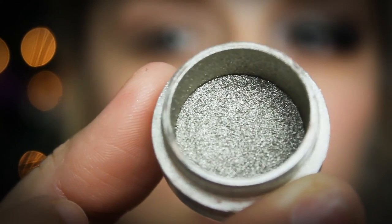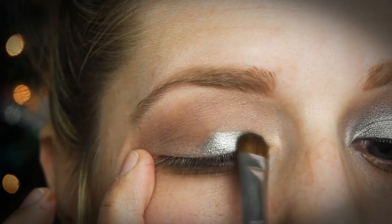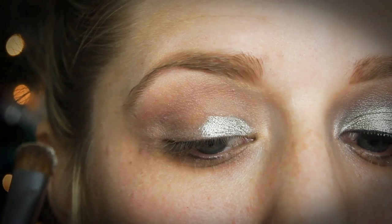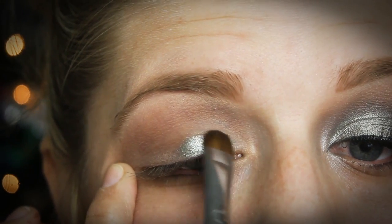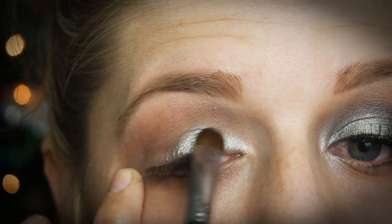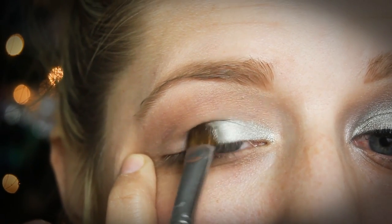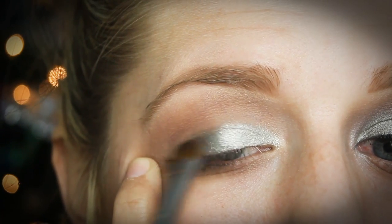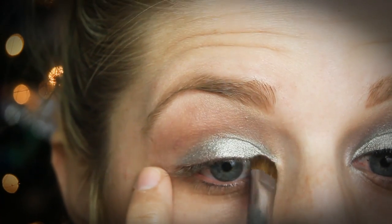Now I'm taking this pigment from MAC — this is in the color Platinum — and I'm going to spray a flat brush with MAC Fix Plus and pack this right onto the lid. I'm mainly packing it on the inner portion and the center, then slightly blending it onto the outer portion as well. If you don't have MAC Fix Plus or this pigment, you can use a nice silver shadow and just wet your brush with water, eye drops, or any setting spray. That's going to help it show up more pigmented and give that wet, foiled look.